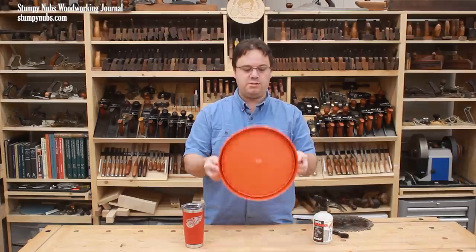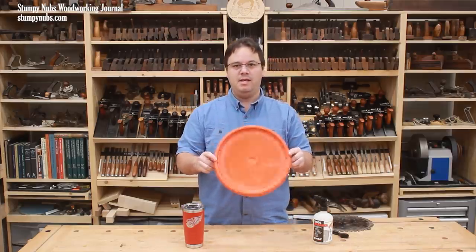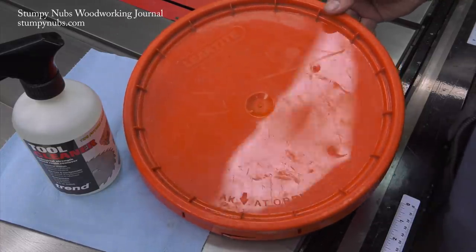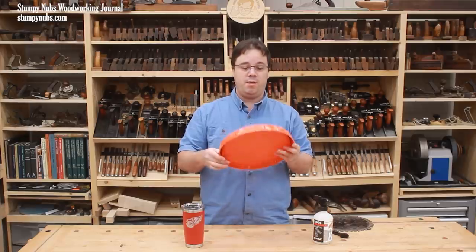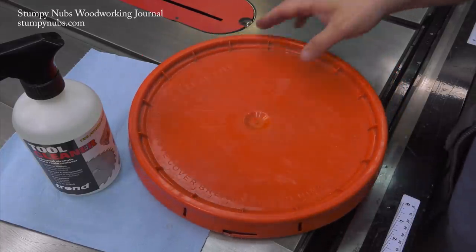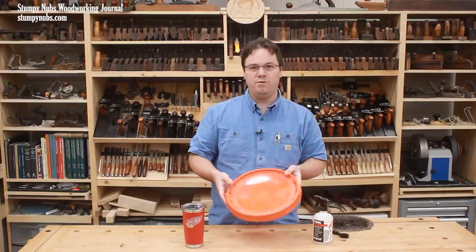First, get yourself a 5-gallon bucket lid. This makes an excellent tray for cleaning blades for four reasons. First, it's cheap — you may already have one. Second, it's dished out with a rim around the perimeter, which will hold in the liquid and keep the mess off your bench.